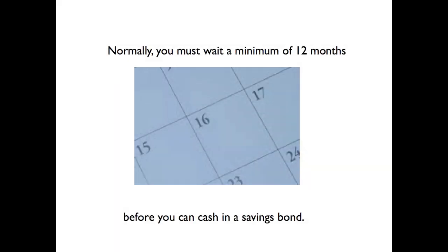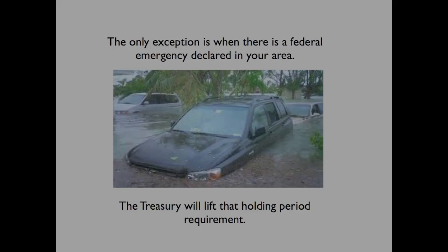Normally, you must wait a minimum of 12 months before you can cash in a savings bond. The only exception is when there is a federal emergency declared in your area, and the Treasury will lift that holding period requirement.